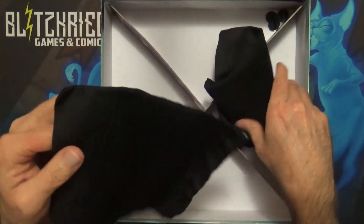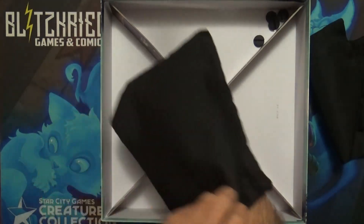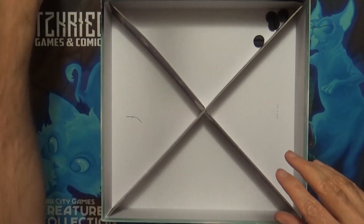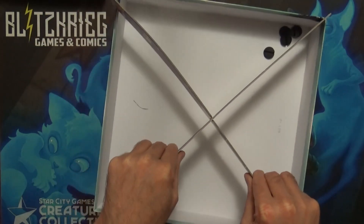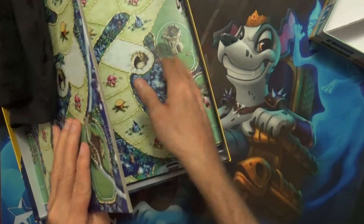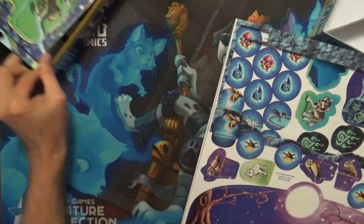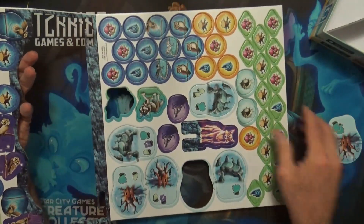And then two baggies — I'm assuming one for the tiles and one for the movement pieces that were mentioned. There's not really much to this unboxing except for what's on the board. There's a divider and then it looks like some plastic for the standees, so really most of it seems to be right here.